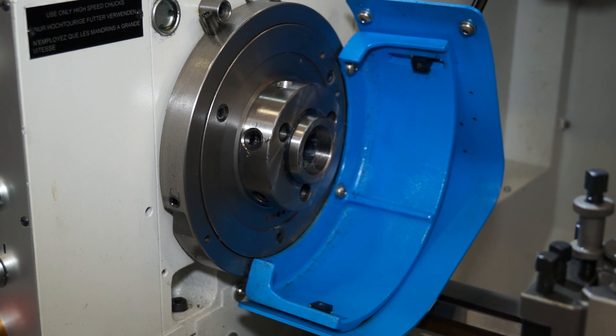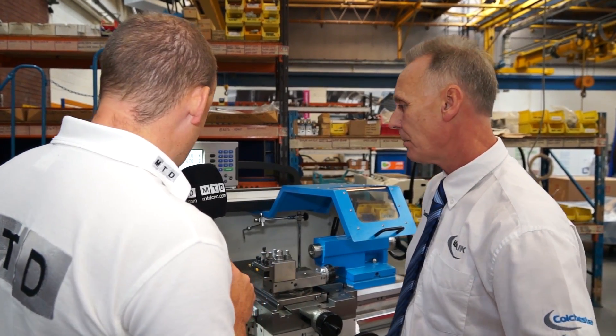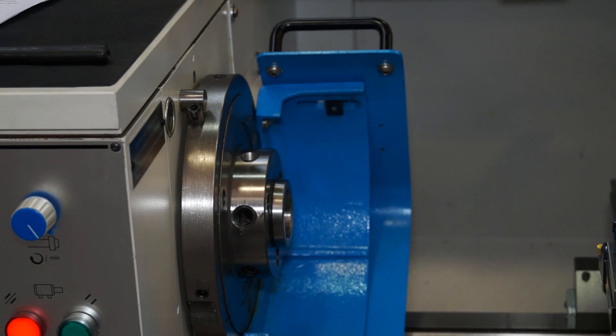There have also been some changes to the chuck guard. It was completely radius before, but we've added a different type of chuck guard that gives quicker and easier access to the cam locks on the machine. It's just the shape that makes it easier to get to the cam locks than the previous design.